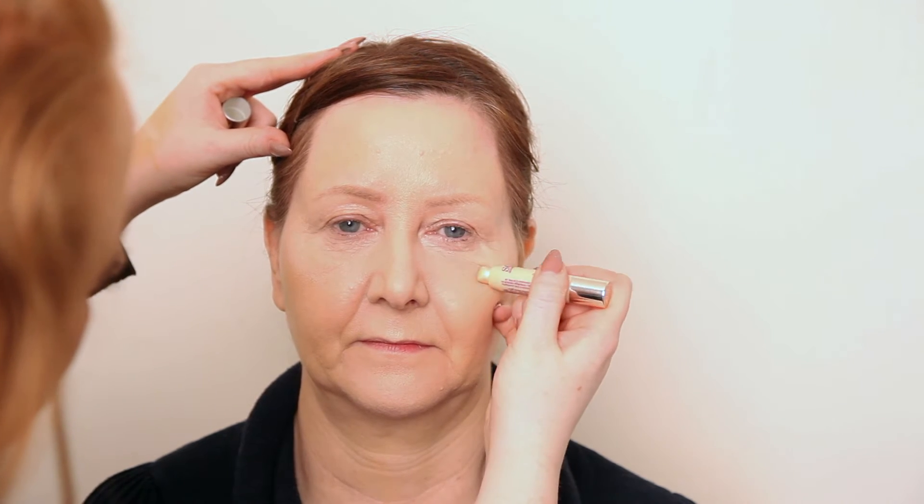So next we're going to highlight. I'm going to use the So Susan Statement Skin Highlighting Crayon — this is really appropriate for mum seeing as her name is Sue. I'm just going to pop this on the high points of the cheekbones, working in a C motion, which will give you the best effect. Then I'm going to blend that out with my finger. Because we really like highlight and want to make it pop, we're going to go over with MAC's Mineralize Skin Finish in Soft and Gentle over the highlighted area. Because we've put a cream product underneath, this highlight will really stick to it and make it pop.